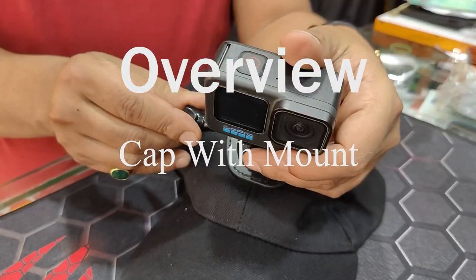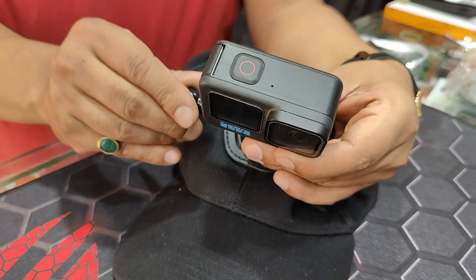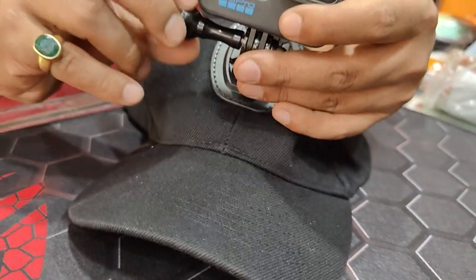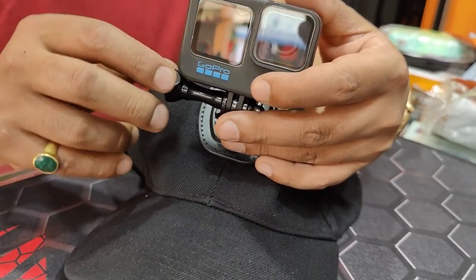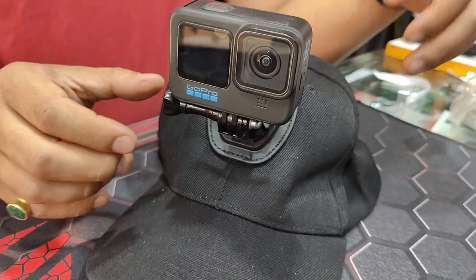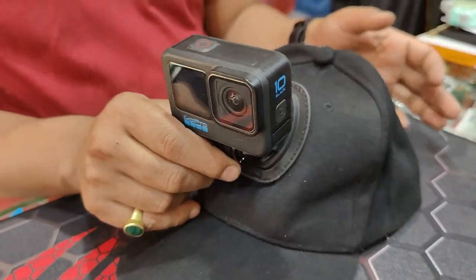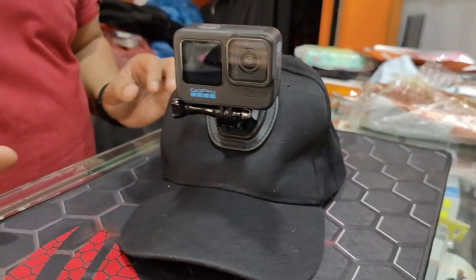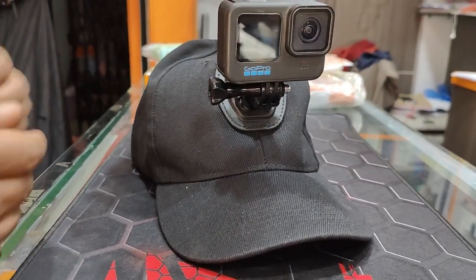Hi guys, welcome back to Kizumonepad Center. Today we've got a cap with mount overview — this is how it looks like. It seems quite steady and can hold or go pretty easily. Let's check putting on this cap.